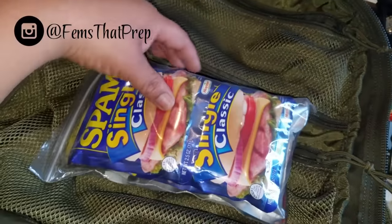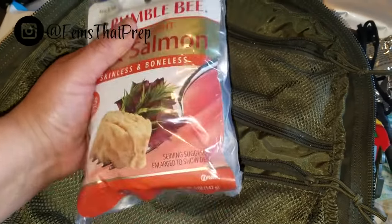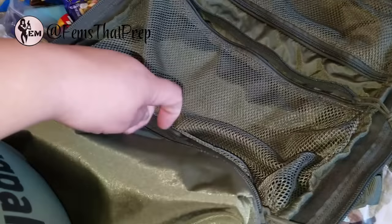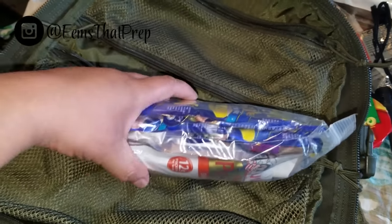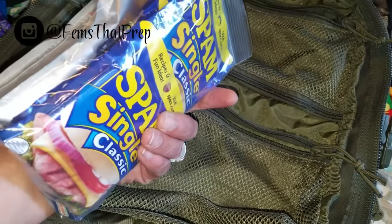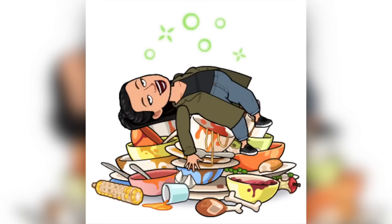With this pack alone I have two days easy worth of food, and could probably stretch it further. I like salmon because it has more fat and omega-3s, which you want in your body when doing vigorous, strenuous walking and hiking over long distances. I could probably live off a week off of this food and be all right.